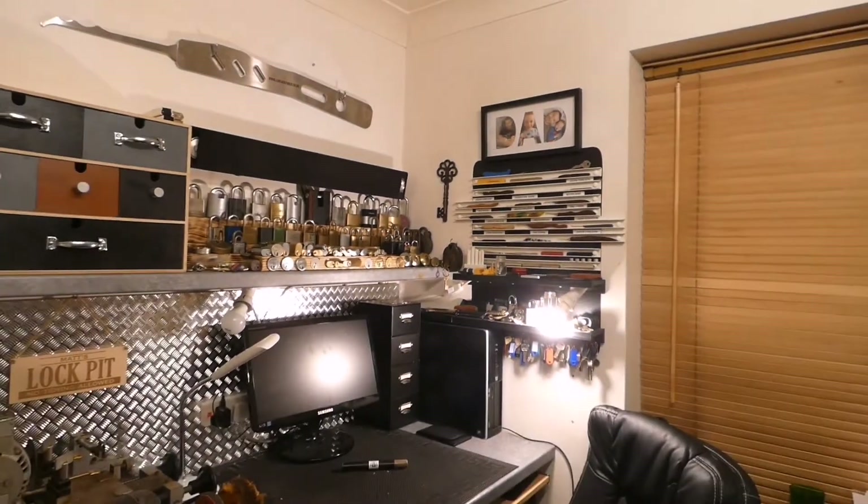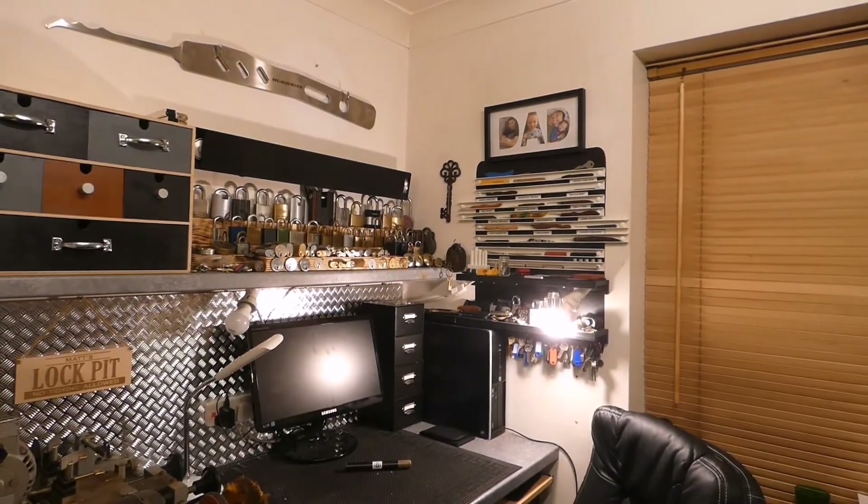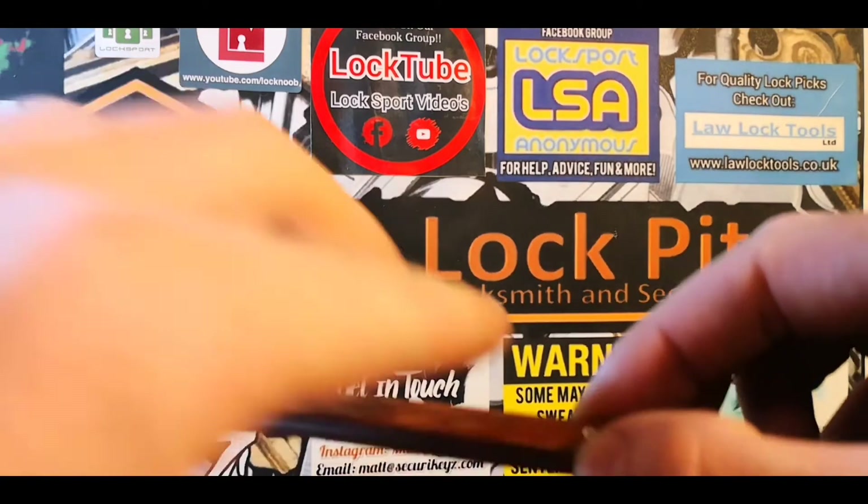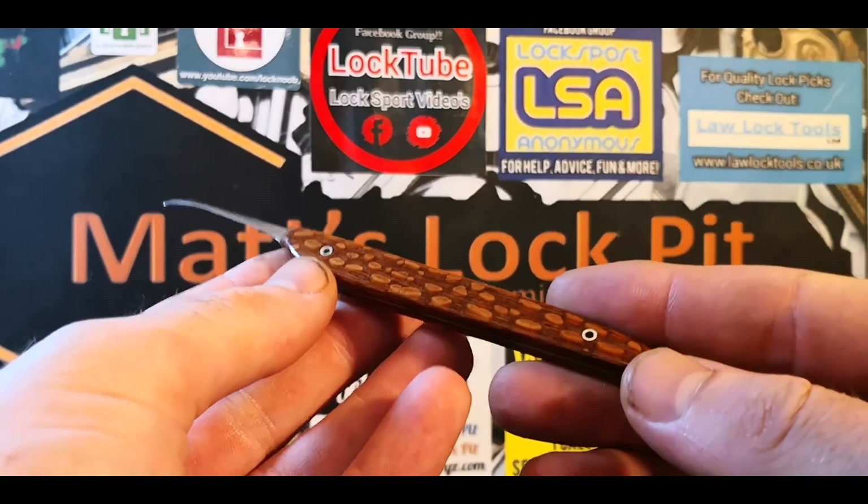It's as simple as cable trunking on the wall, but it does its job — a nice bit of extra pick porn for you all. If any of the makers of those beautiful masterpieces are actually watching this video, I'd like to take a quick second to thank you all once again. I absolutely love them — each and every one is phenomenal. But now it's time to see the new edition.